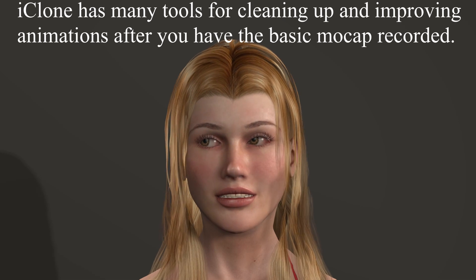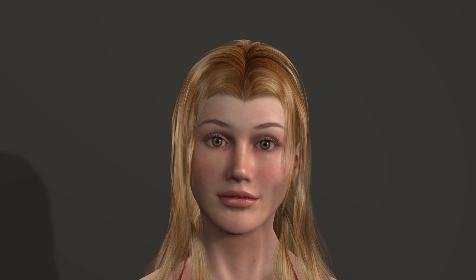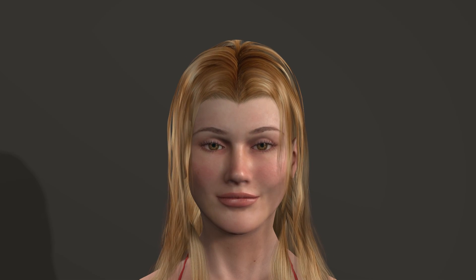I can look around, make funny faces. There you go.